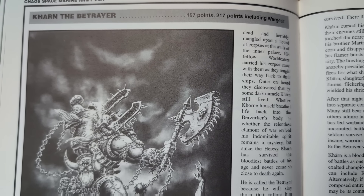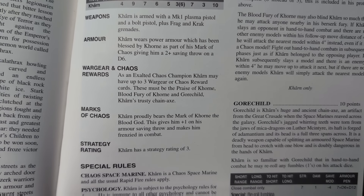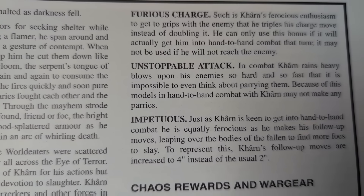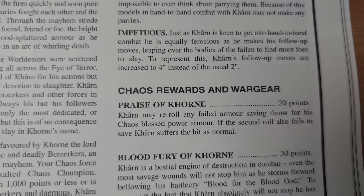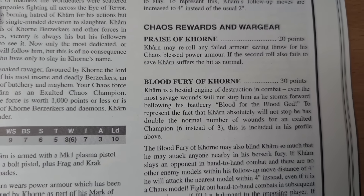Kharn costs 217 points and can be in your army as an exalted champion. He may lead your army if it is 1000 points or less, and comprised solely of Khorne Berserkers or daemons. I like this rule — a nice, fluffy reason to have a force composition a certain way. Modern rules could probably learn something from this.